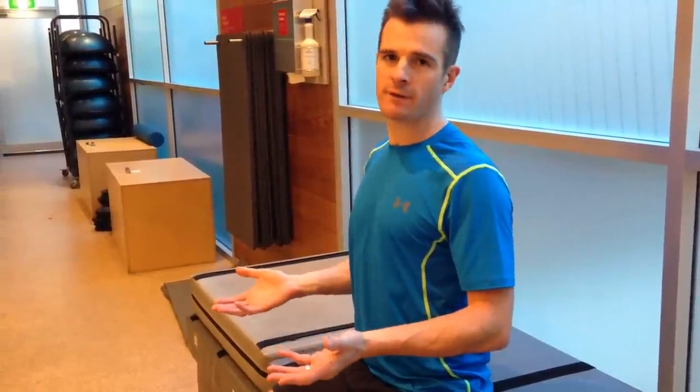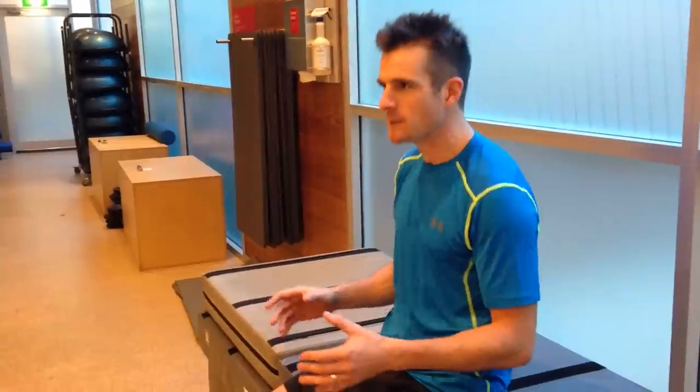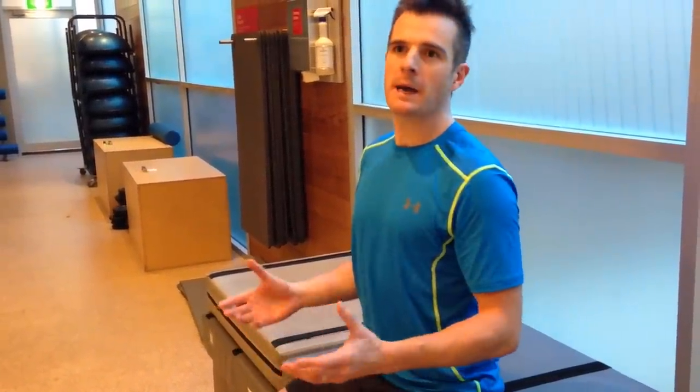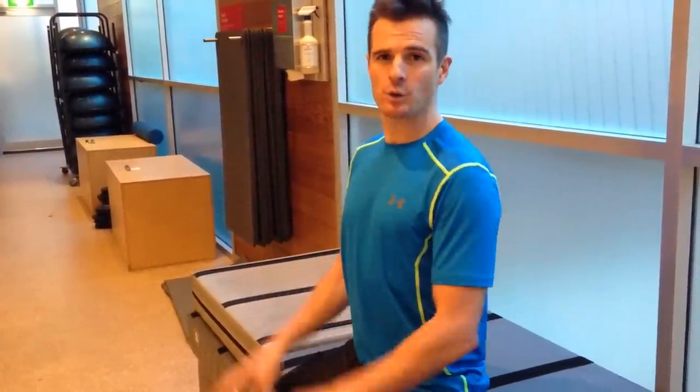You're not expected to hold that forever or all day. You'll naturally come out of it, and when you do, that's when you reset and go back into it. It's about moving throughout the day — not holding a bad, sad posture, but also not trying to hold an amazing posture all day. It's about getting your body moving throughout the day and always trying to come back into a good position.